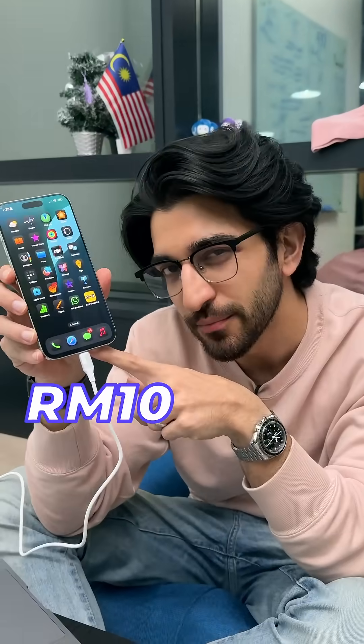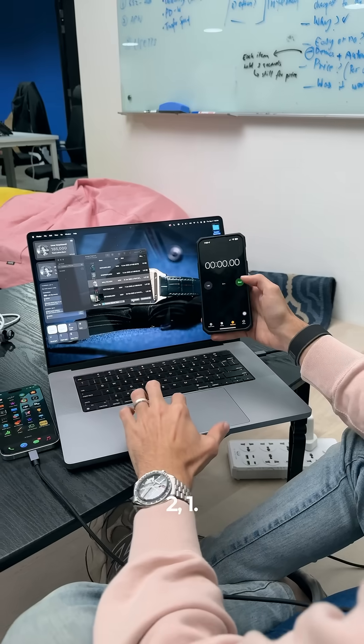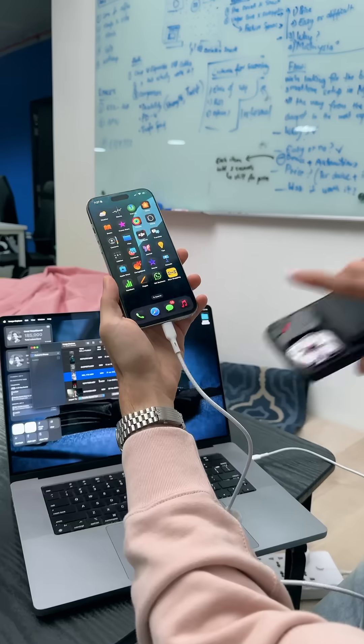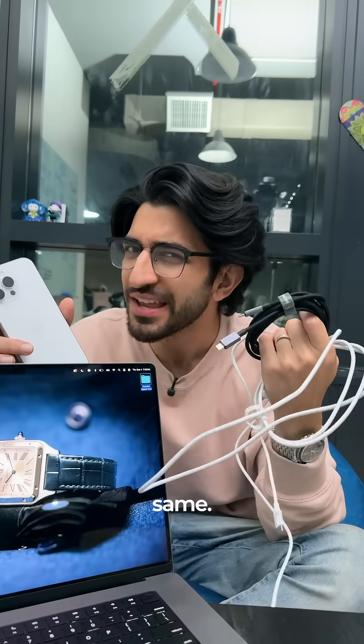Transfer speeds, starting with the cheapest cable — 38 seconds, not bad. Next up, the Ugreen: 37 seconds. And the most expensive: 38 seconds. So speed tests, they're all the same.